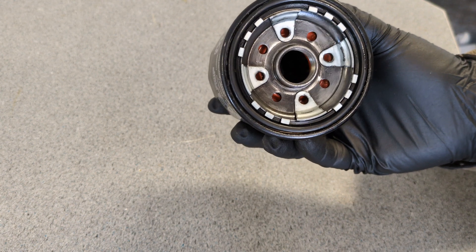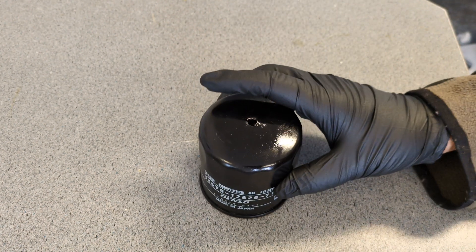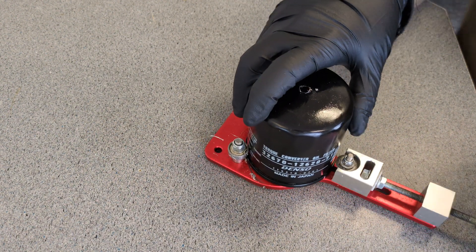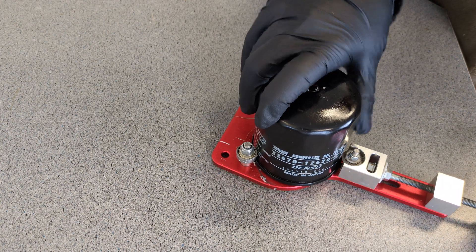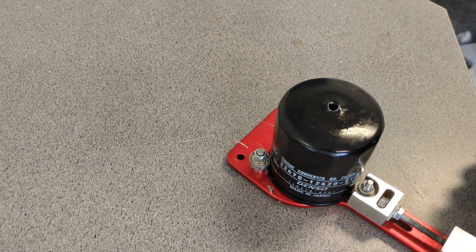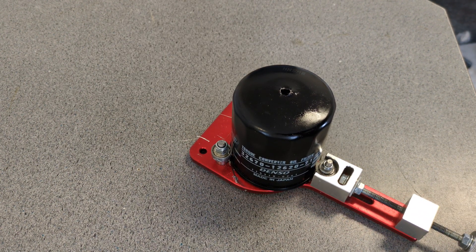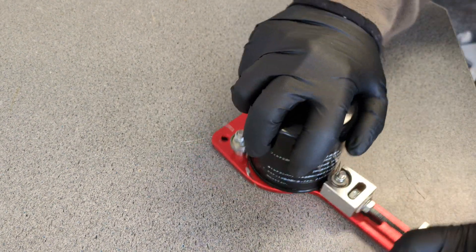It's got a very cool pattern on the bottom — isn't that pretty? And it's got a red anti-drain back on it, so that's kind of neat too. I'm going to cut this filter open. We'll take a good look at it. Hopefully it'll be something interesting and different.